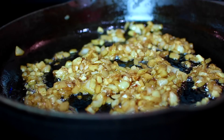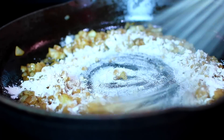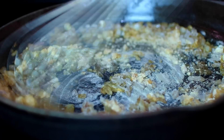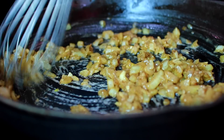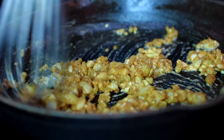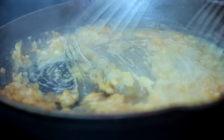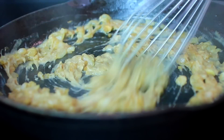Once the garlic has cooked, go ahead and add some all-purpose flour. Brown up the flour a little for about two minutes. Then grab some of the chicken broth you cooked the pasta in and pour that into the pan. Whisk that in and let it cook for about a minute.